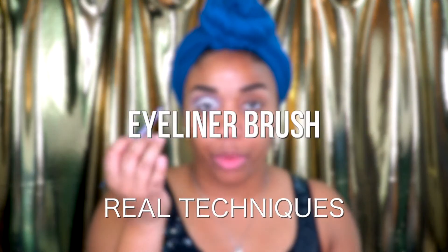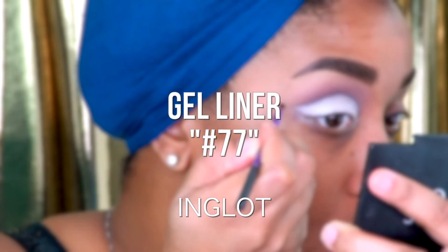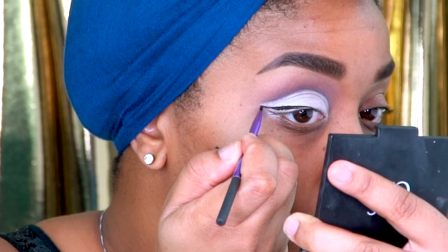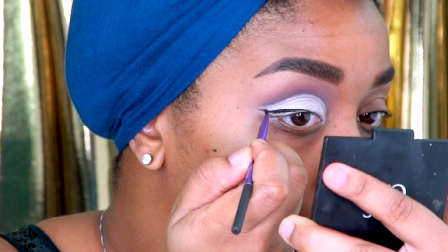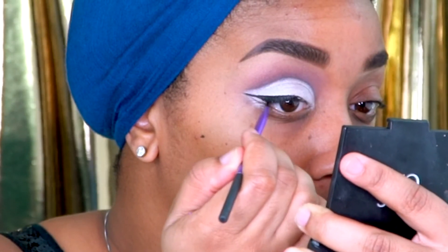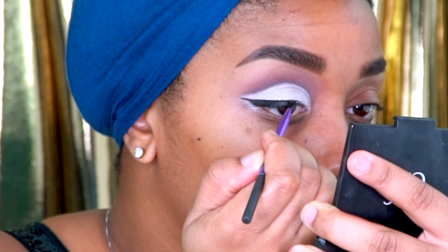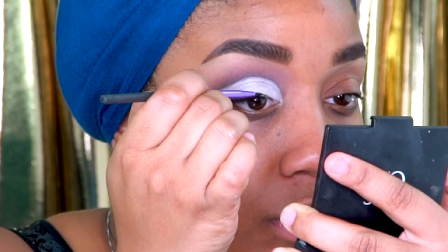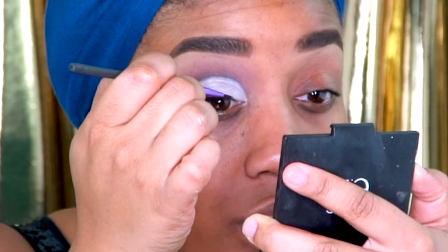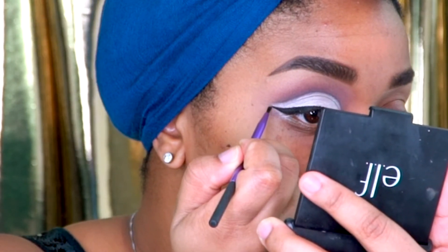I'm going to take my Real Techniques eyeliner brush — I've already put some Inglot gel liner on there — and I'm going to create a wing, starting on the outside of the eye with the one, two, three method. Line up towards the end of the brow is the one, dragging it back is the two, and then filling it in for the three. I always have people say that wing liners are so hard to do, which they are, but even makeup artists have issues with wing liner — sometimes your wing starts off really small and just keeps going and going.